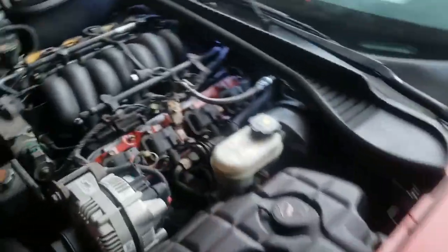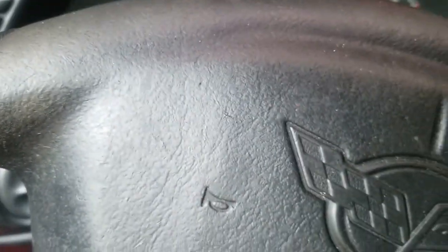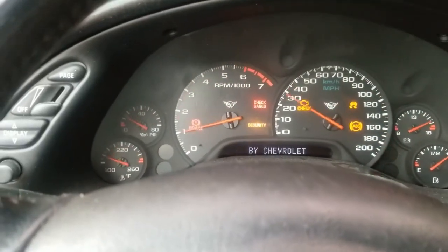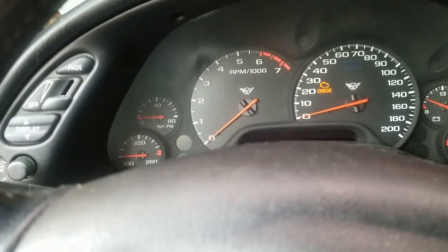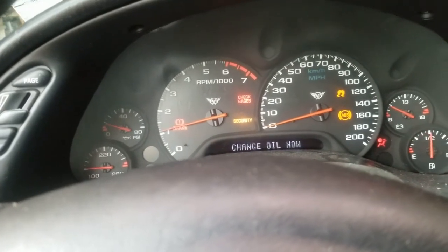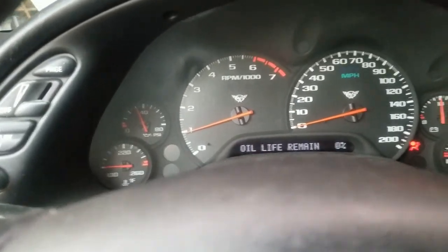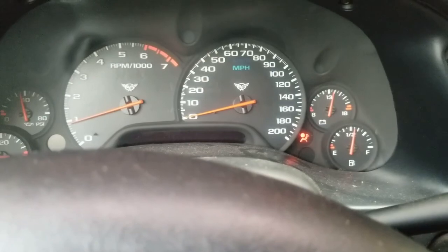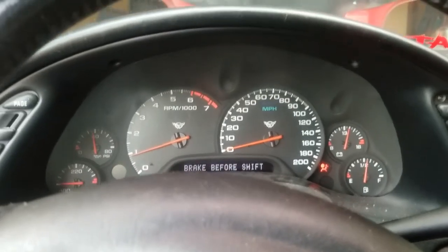Everything is back together. We're gonna crank this up, give it a test, and hopefully nothing is wrong. At least it didn't move when you put the key in. I gotta get an oil change too, but the sensor is working, so that's a plus.